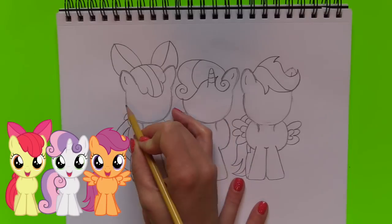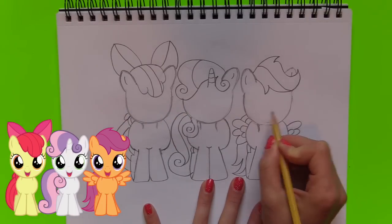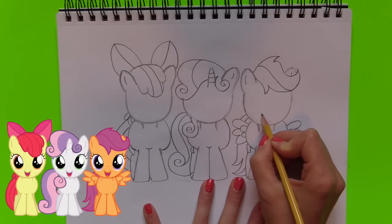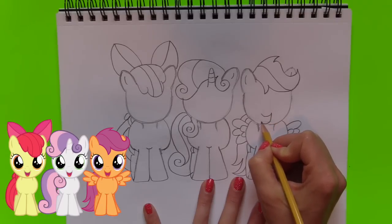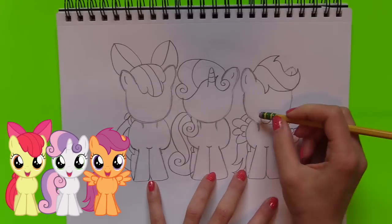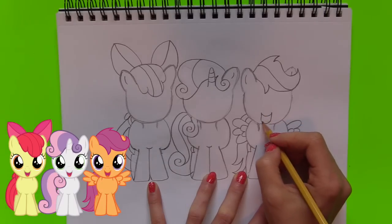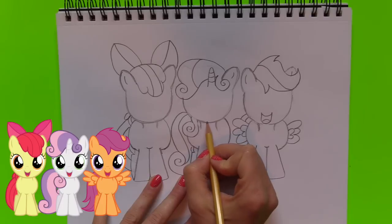Now we're going to work on the face. We're going to find the center right there and work on the mouth — it's right in the middle and up a ways. We are just going to draw a curved line, a smiley face, and then we're going to go down and there's a little tongue in the middle of it. I'm going to do the same thing to the other two ponies.